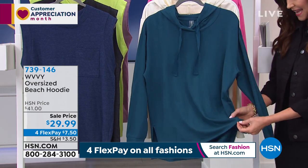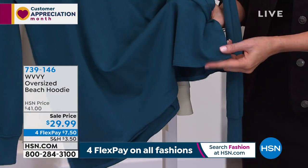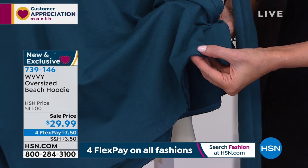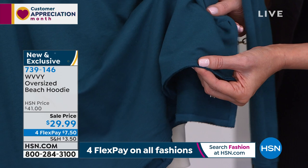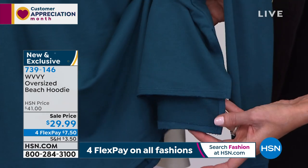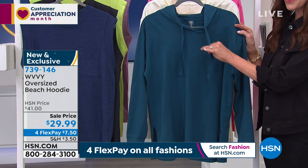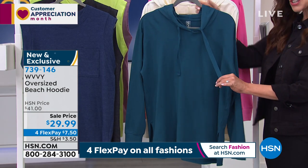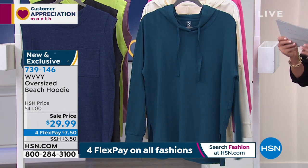It's buttery soft. It has a little bit of a raw edge — it's finished, but it's got a little bit of that unfinished edge that's so popular right now. You've got a nice little slit showing a slight high-low, a big oversized grosgrain ribbon, a generous size hoodie, and full-length cuff sleeves. And we've got great colors.